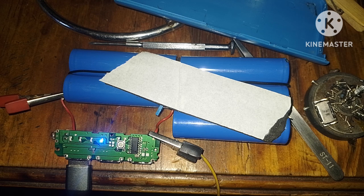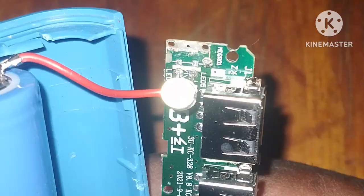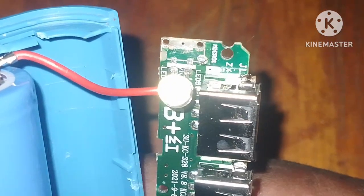Now we are going to replace the charging port of this power bank — it is damaged. The tricks, yes, are on the engine.